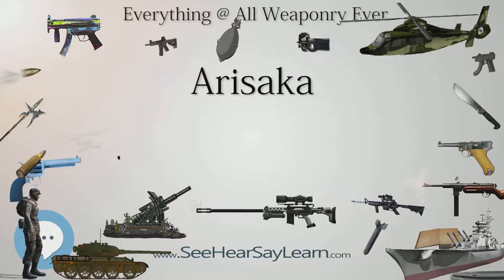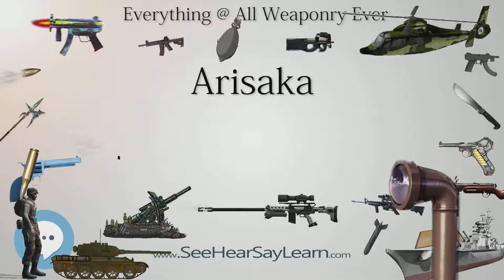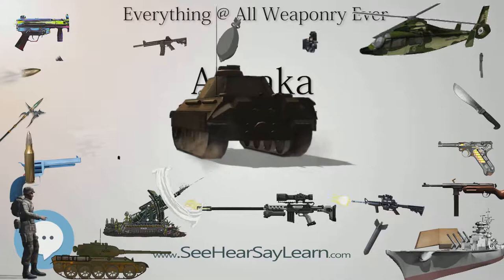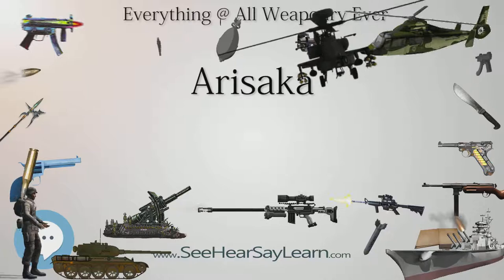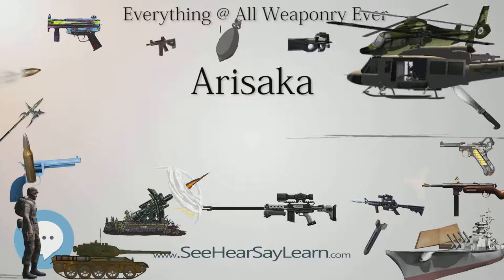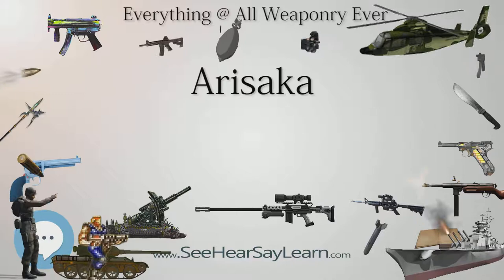Type 38s in particular were commonly rechambered to 6.5×.257 Roberts, a wildcat cartridge made using the readily available .257 Roberts cases with the neck expanded to use 6.5mm bullets specific to the already existing barrel. Likewise, the Type 99 in 7.7×58mm was known to be converted to .30-06 Springfield, which is of similar but not identical dimensions. While the .30-06 can be fired by lengthening the chamber slightly from 58 to 63mm, the 7.7mm case is slightly wider than the .30-06 and uses a slightly larger diameter bullet, meaning a .30-06 cartridge case will swell slightly to fit the oversized chamber, and a standard .30-06 bullet with a .308 diameter will not provide a good fit to the .310–.312 diameter rifling.